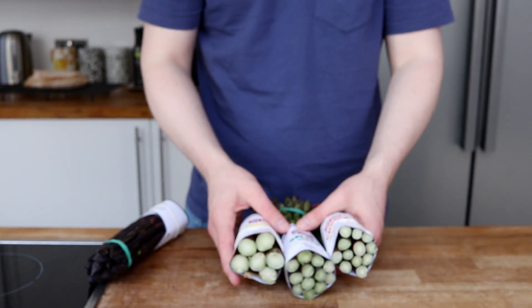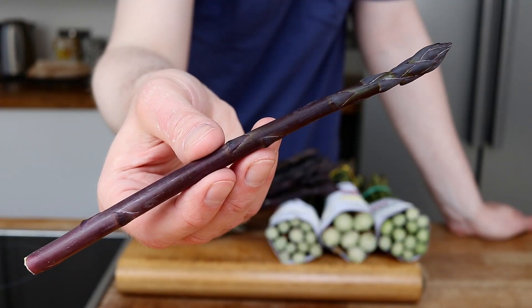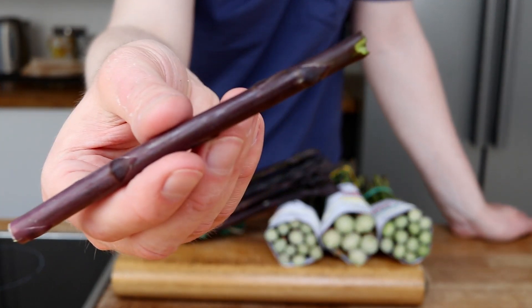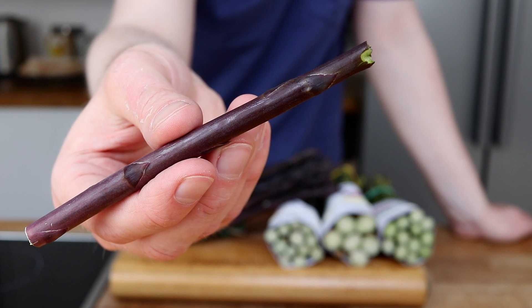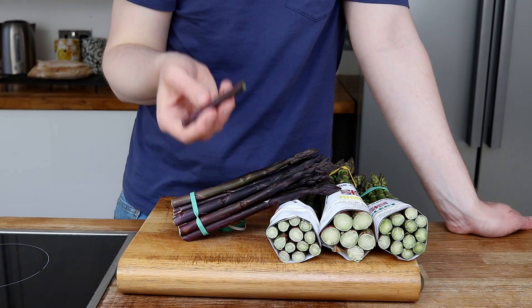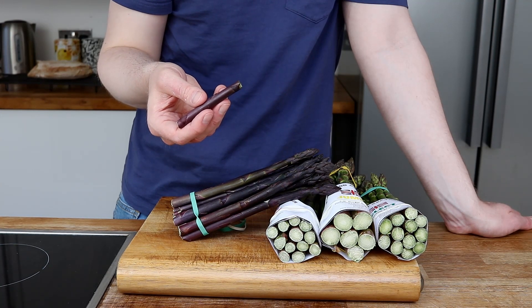Oh and there's this purple one. It's so good you could almost eat it raw. The taste isn't anything like I've experienced before — it's quite sweet, believe it or not. Very tender and very edible without cooking it.